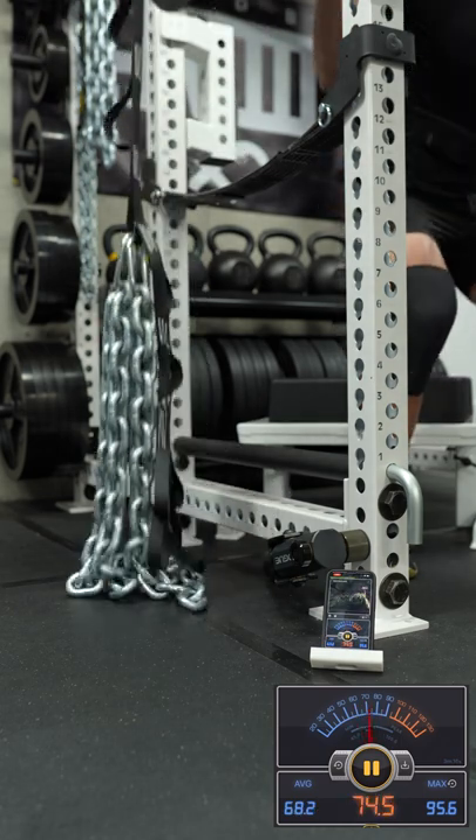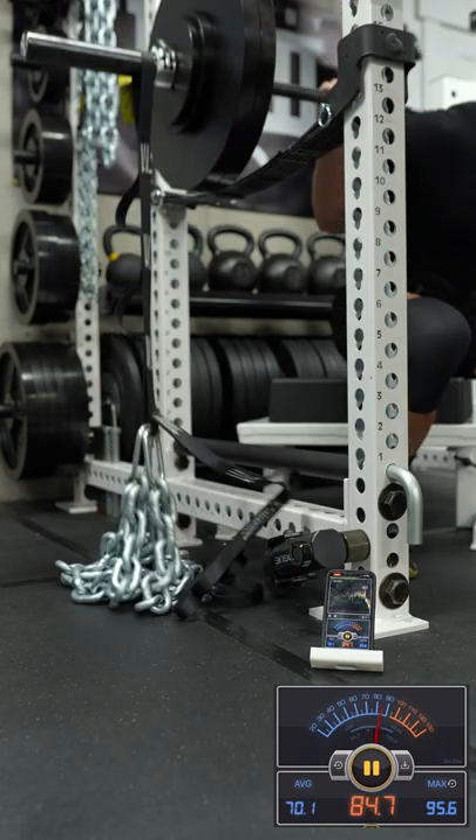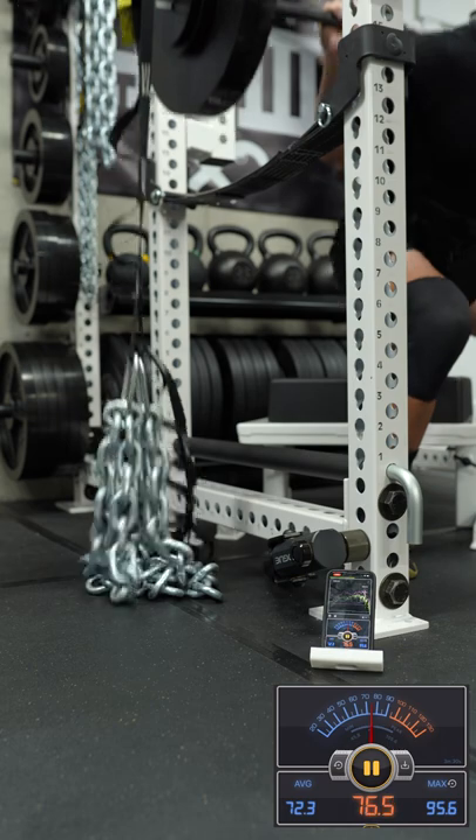Lifting with chains can be pretty cool, not only for the gains it gives you but for the sweet looks as well. The problem is a lot of people cannot deal with the extra sound — it is too loud to use. So one of the things you've seen me use in some of my videos are these sheath sets from Rogue.